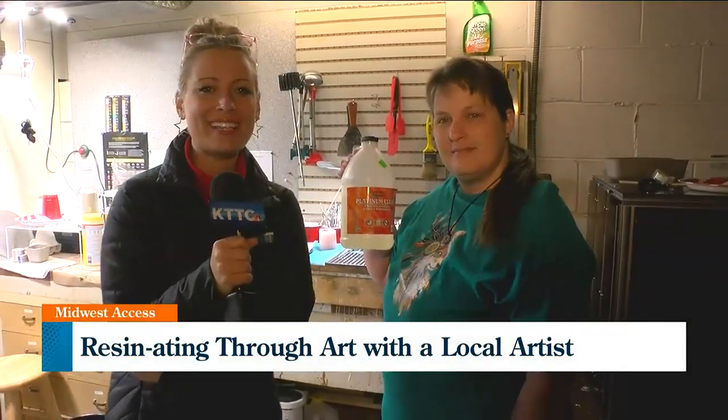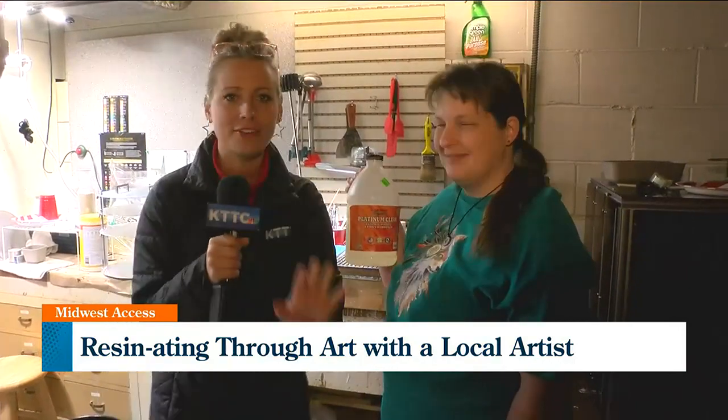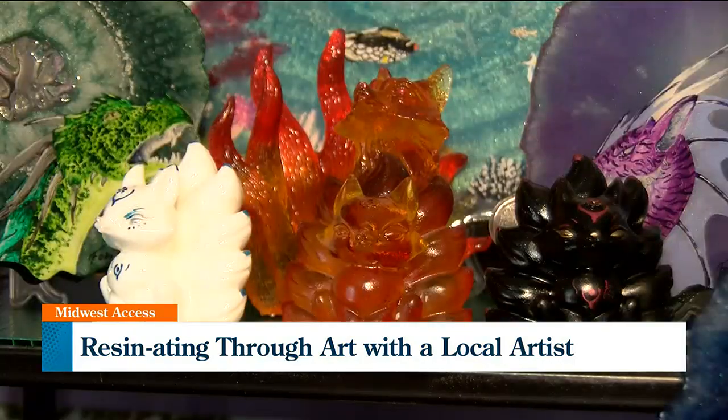Welcome back to Midwest Access. We have moved away from the studio. We're with Jenny Brass, a.k.a. Foxy. We're kind of down in your basement? Yes, this is the basement shop. This is where all the magic happens — well, half the magic happens.